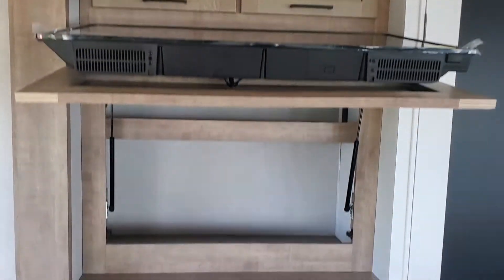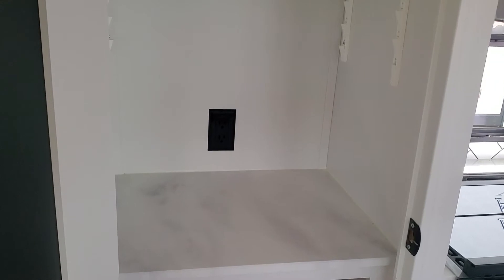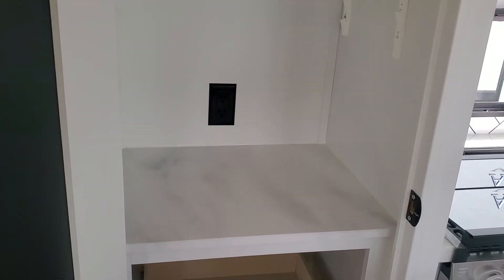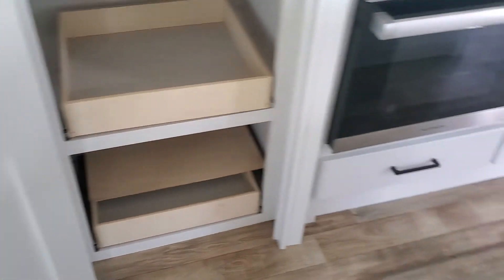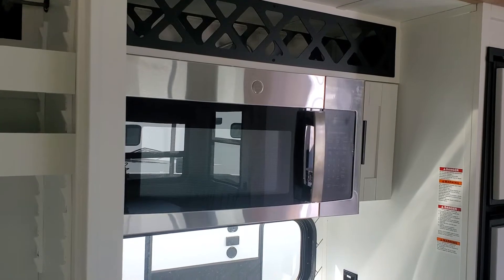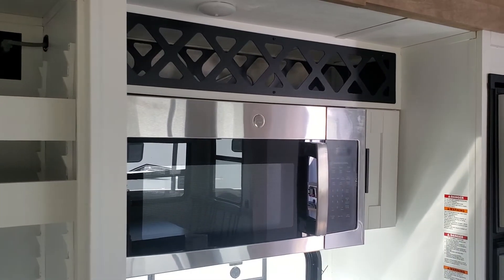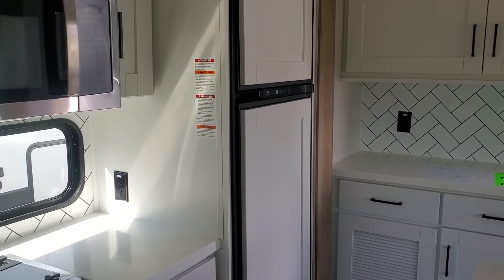Lots of storage and overhead storage. This unit has dual ACs because it's fairly large — one in the main body and then an AC unit in the master bedroom. It has cool stuff like hidden storage behind the TV. It has this awesome pantry with adjustable shelves, and they put a plug in here so you can put your coffee maker, toaster, any electronic kitchen amenities you want. Nice pull-out drawers, lots and lots of drawer storage. It has a full-size residential microwave which is also a convection oven.